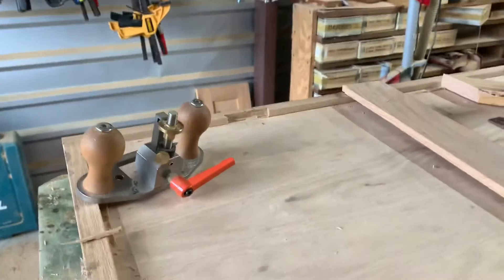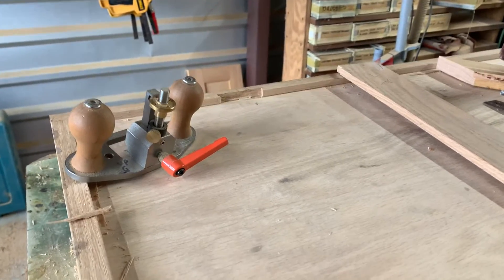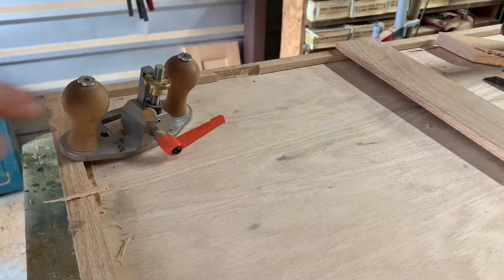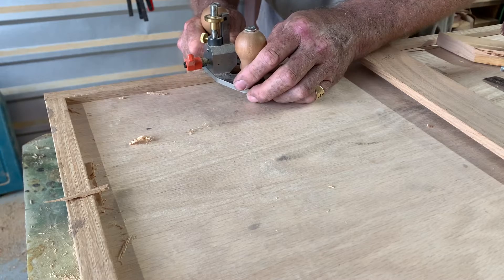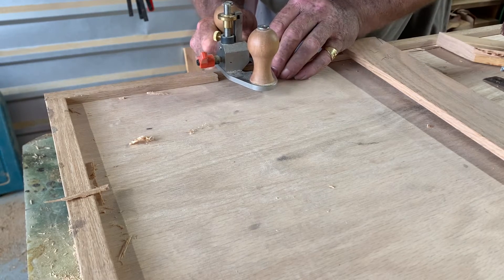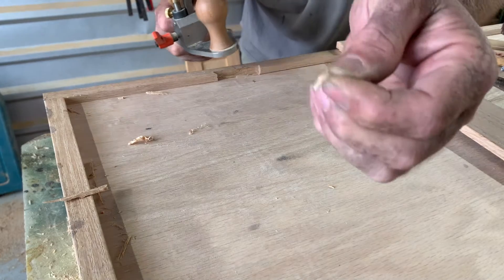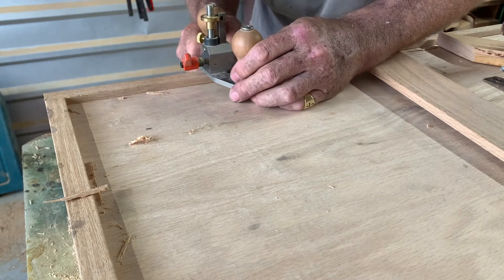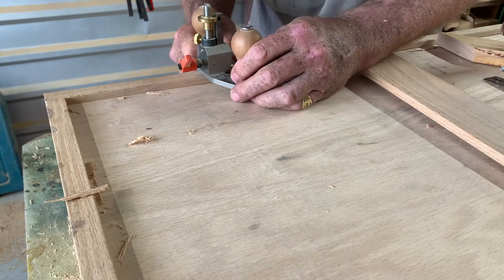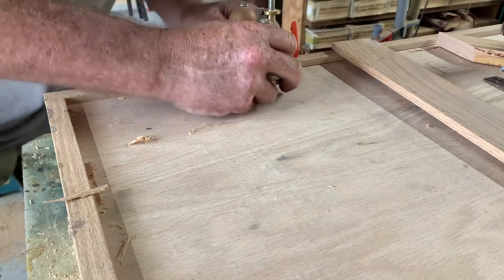What I need to do to make it fit perfect is I need to come in with my router plane. The surface that's left down here — I can take just tiny bits of this off, and I don't want to mess up the base of this thing, so I'd just rather do this by hand. I just have to take a tiny bit of this off down here.